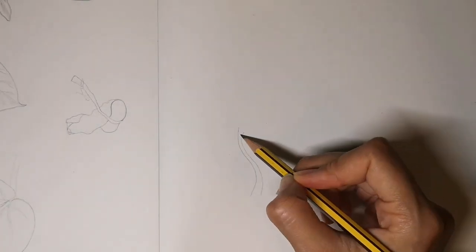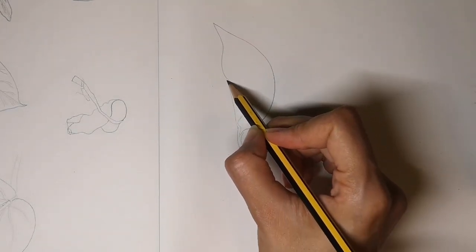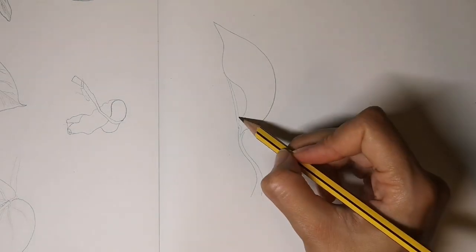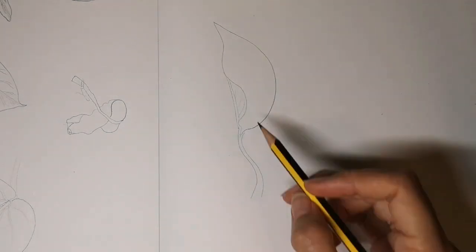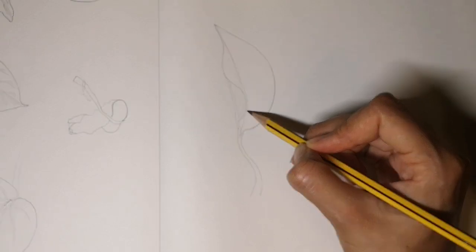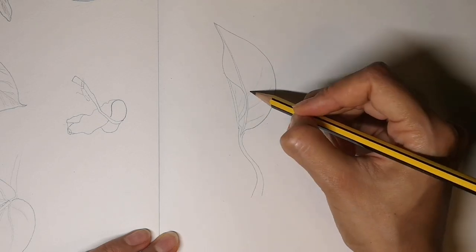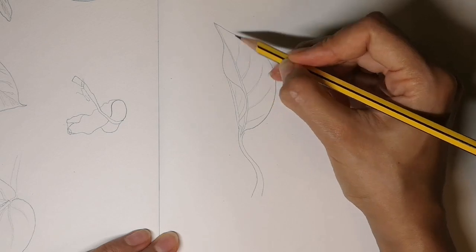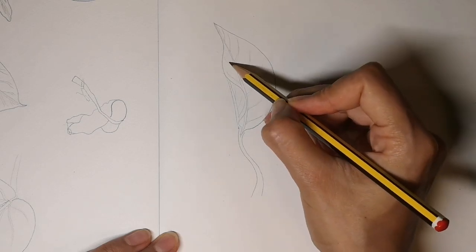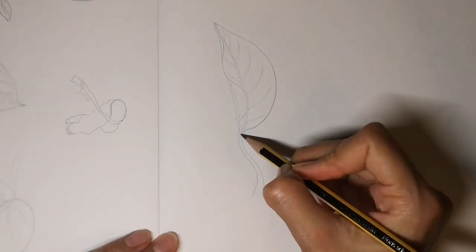We're now going to draw a leaf where you can see a bit of the bottom of the leaf folded over the top. This bit is folded over so we're seeing a bit of the underneath of the leaf with its veins. We're putting in the central vein, which is hidden slightly behind the bit that's folded over. Look at the shape of the side veins — they curve round following the shape of the leaf. We can see some of them in the top of the leaf and then just a little bit of the back of the leaf peeping out up there.